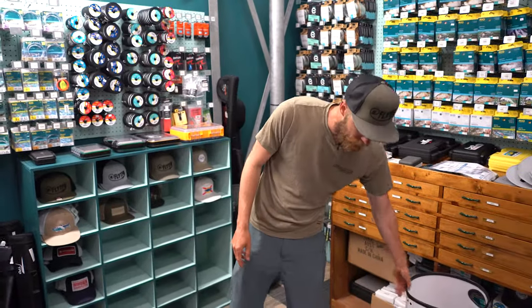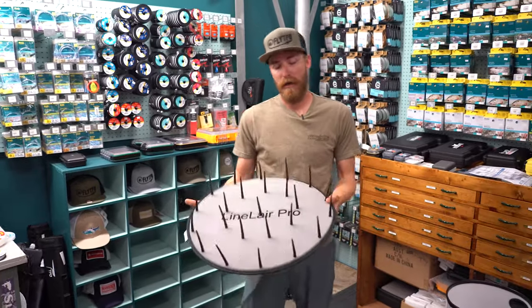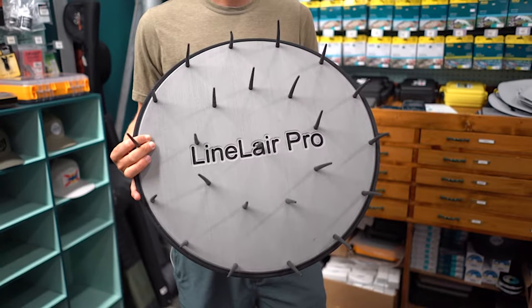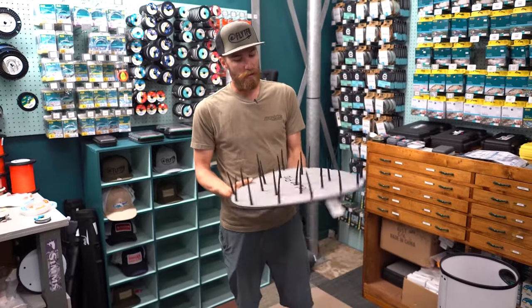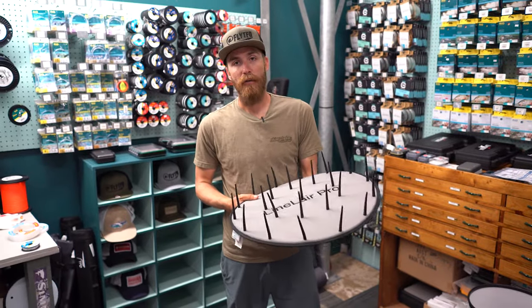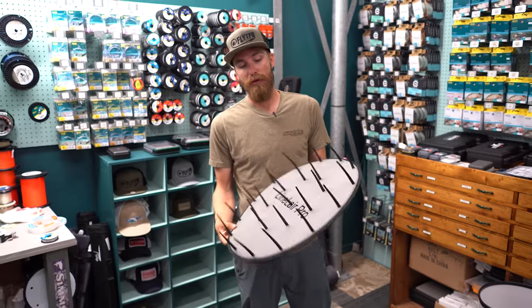One that does have an active line management role is the Line Layer Pro. This is made out of a foam material with insertable spikes that you can remove. All you've got to do is pull these out and put these in. This one's nice because it's a lot lighter — you can move it around where you need it. This one can also be applicable when you're waiting.